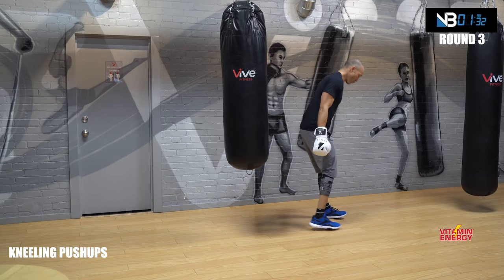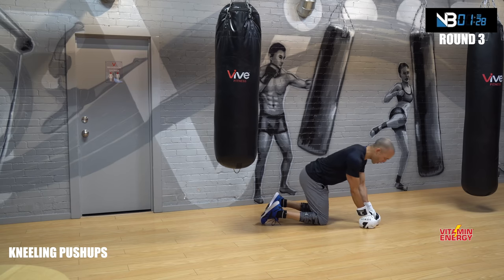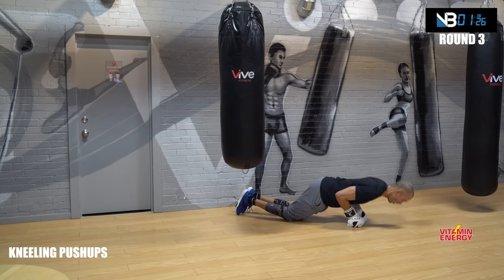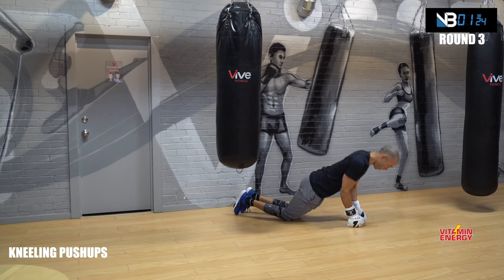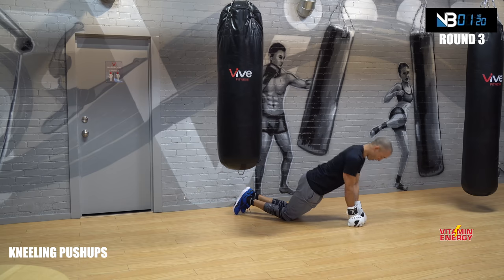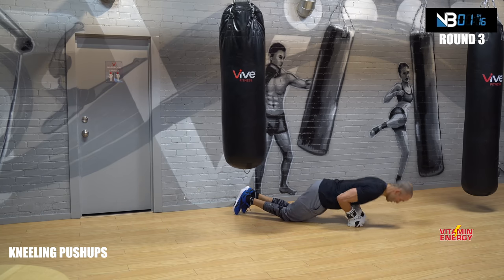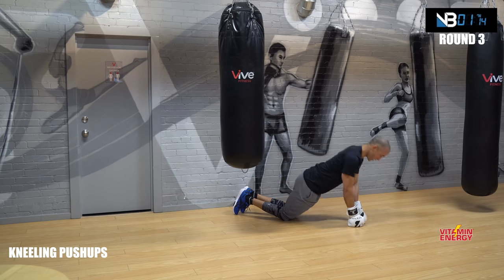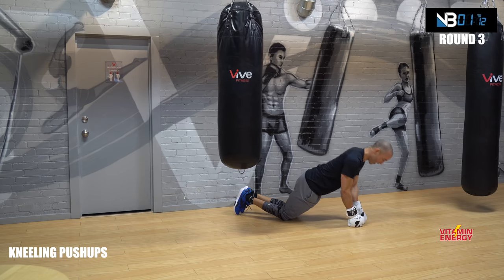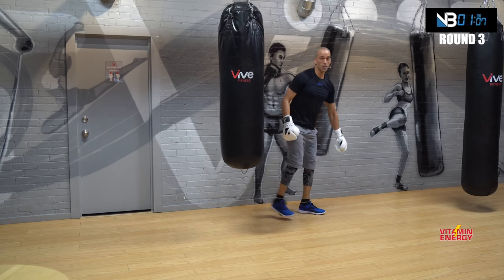Now down to the floor in a kneeling position. Both knuckles together — push-ups, close grip. Go. One, three, twelve, four, five, six, seven, eight, nine, come on, ten, eleven, twelve. Told you.